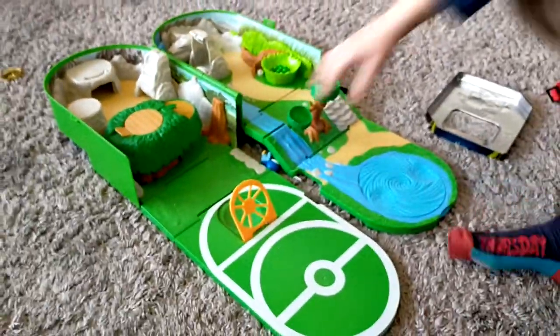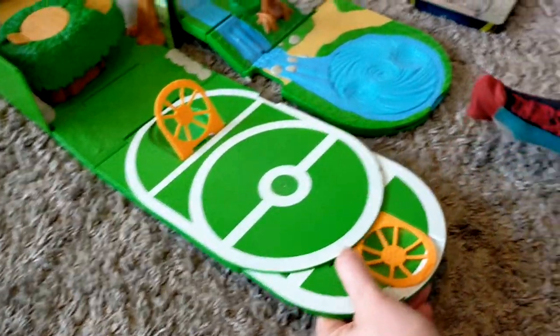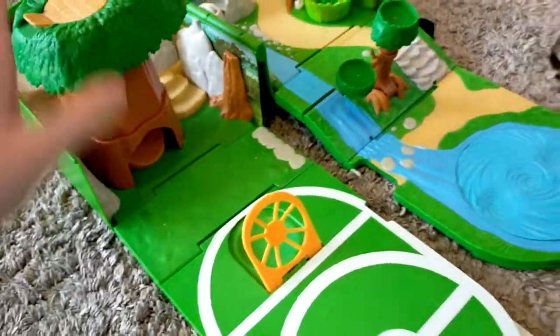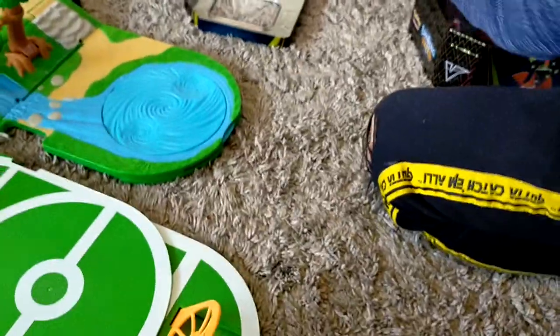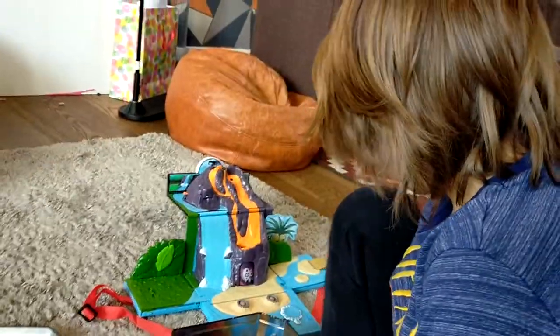We've got these play sets. That's the backpack one, isn't it? Look, pull this bit out. We've got Piplup the courier, two little Pikachu, and we've got some gym badges in. Oh yeah, we made the gym badges, didn't we? That was fun.